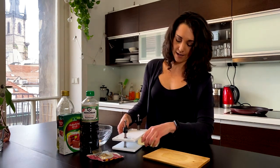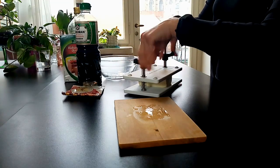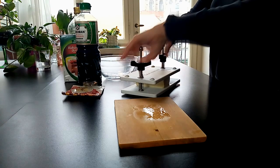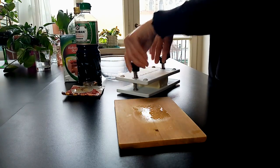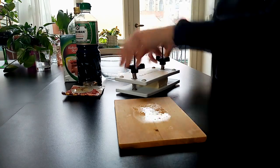What are we going to do first with the tofu? You guys should know this by now — we always need to press it. So we're going to press it for 20 minutes. I'm going to put it in the sink so it drains down into the drain, and then we're going to come back and get started. Let's go ahead and press our tofu. I really love this thing — best investment ever. And we'll check back in in about 20 minutes.